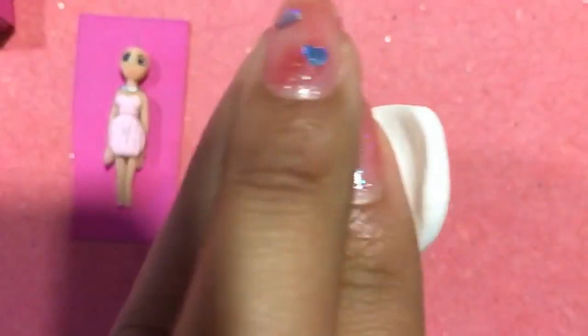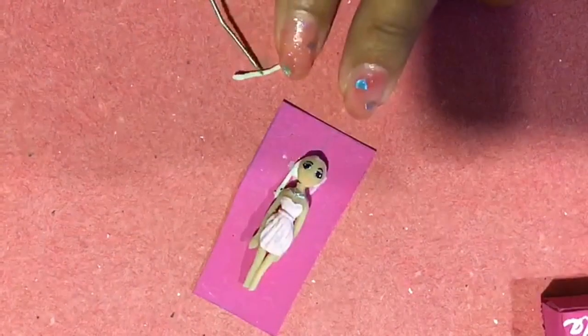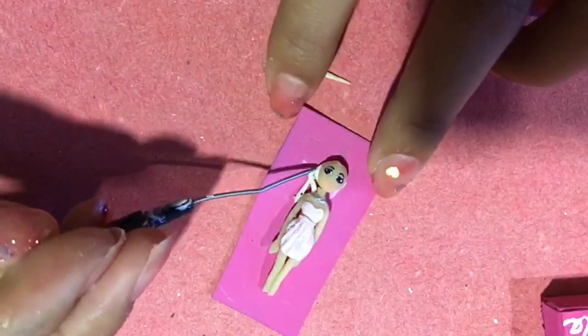Ahora voy a pintar un pedacito de mi porcelana con amarillo o amarillo nacre. Formaré pequeñas tiras y las iré acomodando en su cabeza.